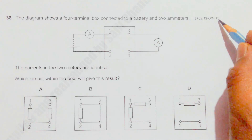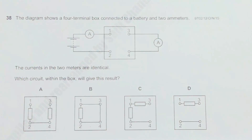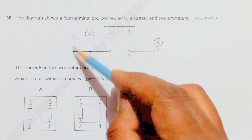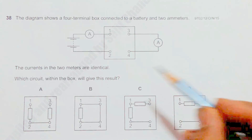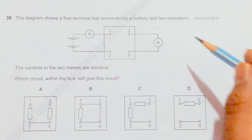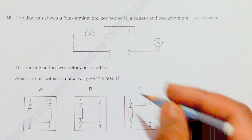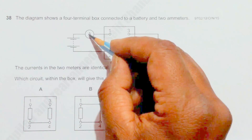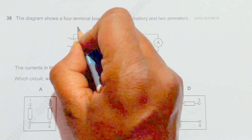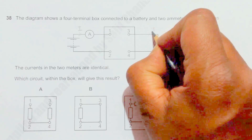This is question 38 from the 2015 October/November Paper 1. It shows a terminal box connected to a battery and two ammeters. The current in this ammeter and this ammeter are identical, so we have to find which circuit setup will give this result. If the ammeter readings are the same, the current here — let's write it as I — and this current should be equal.